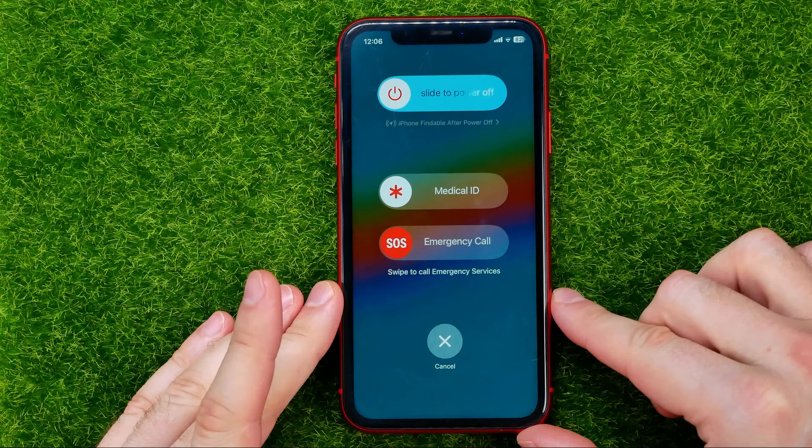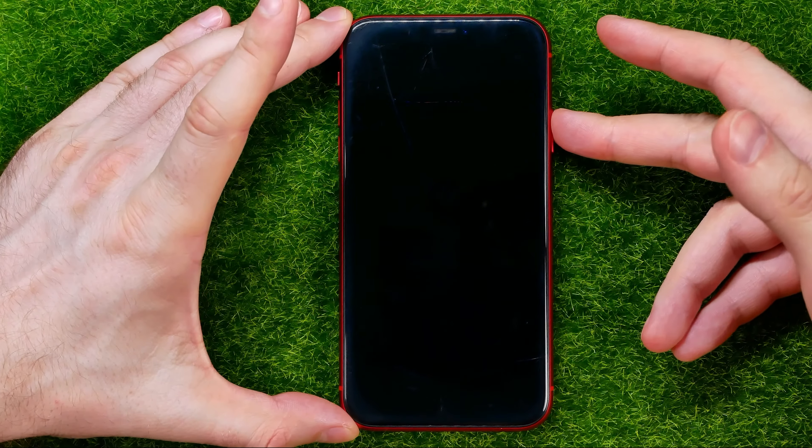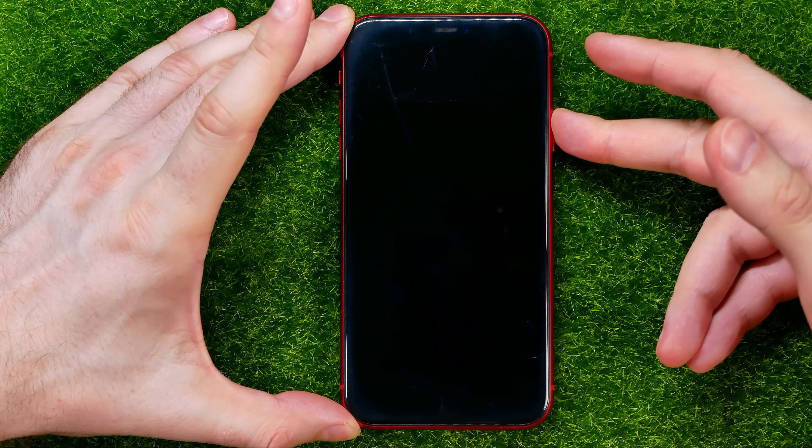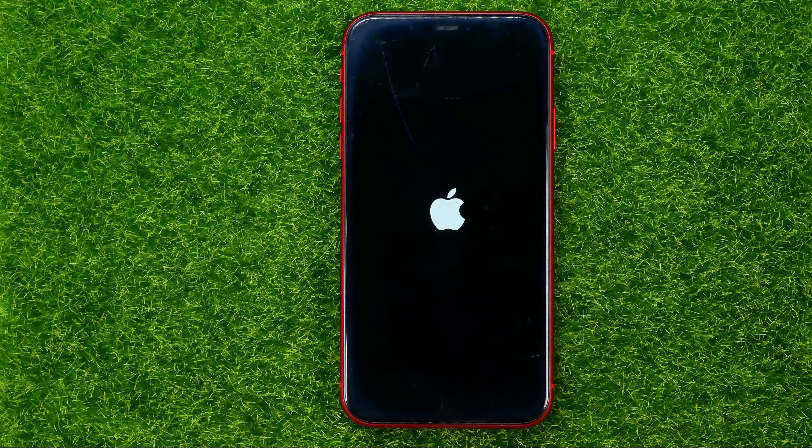In order to turn off the device, just slide it to the right. Then wait for some time, maybe 10 or 30 seconds. In order to turn on your device, just hold down the power button until the Apple logo comes up, and after a short time your device will turn on.